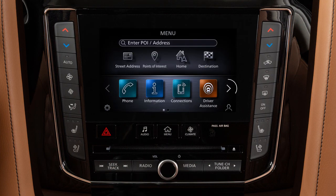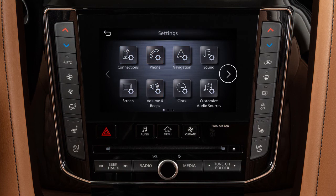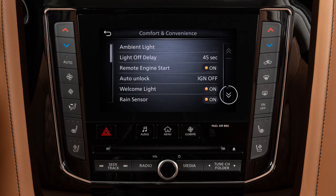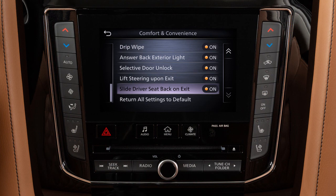Press the menu button. Touch settings. Touch comfort and convenience. Touch 'lift steering upon exit' or 'slide driver's seat back on exit' to toggle the feature on or off.